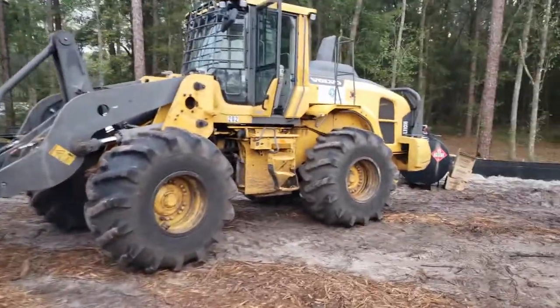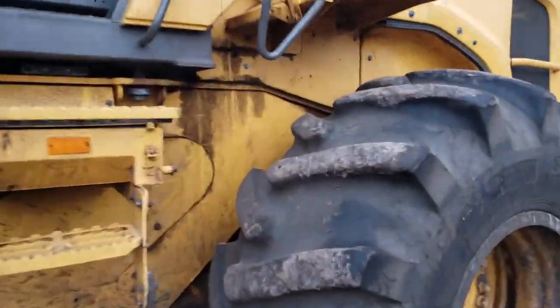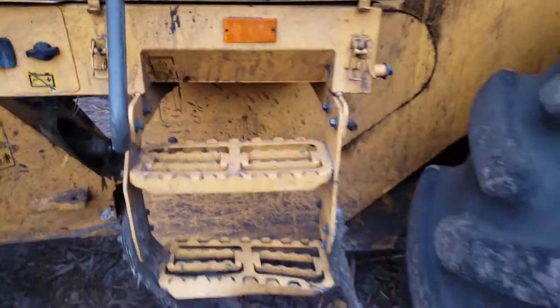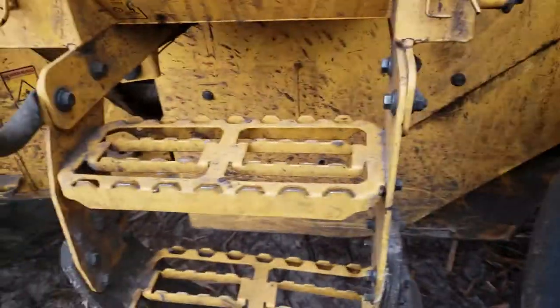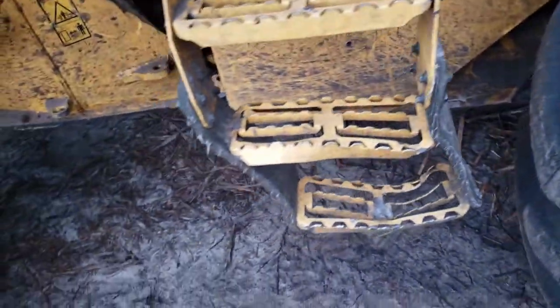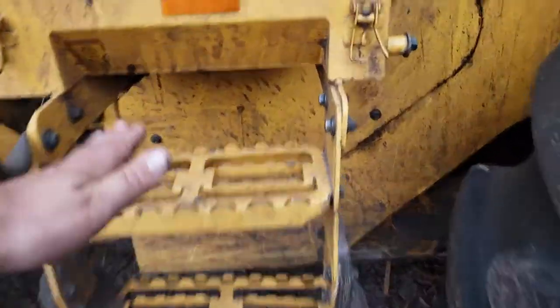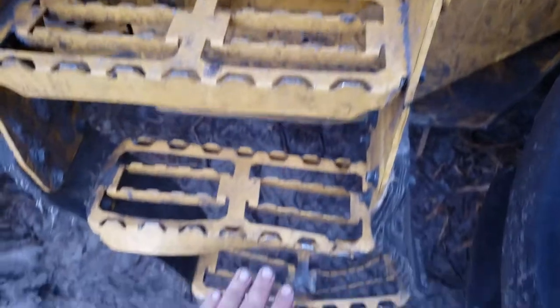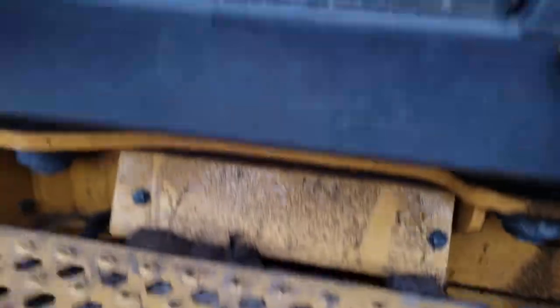One thing I do like about this loader is the steps. They have this rubber on the bottom ones, and over time they've kind of kicked in, so when I step here I don't have to worry about hitting the bottom ones. Going up is easy, and I'm going to come up in the cab.